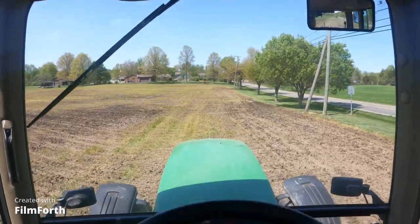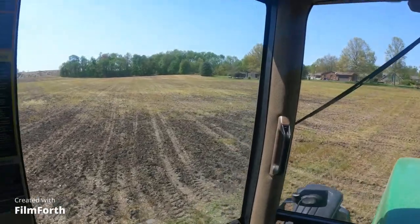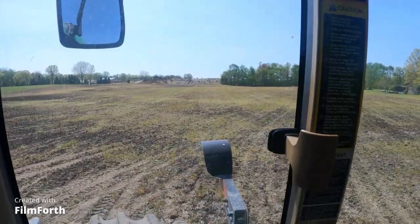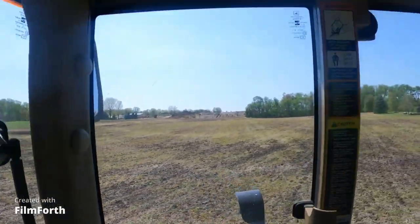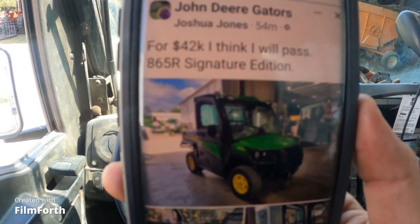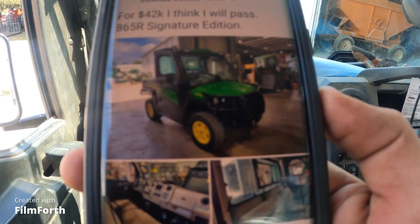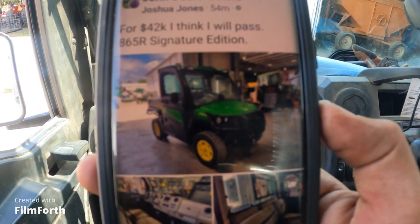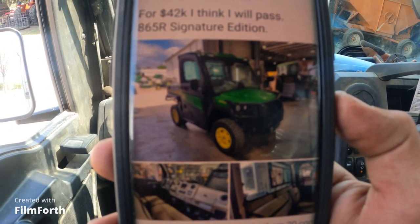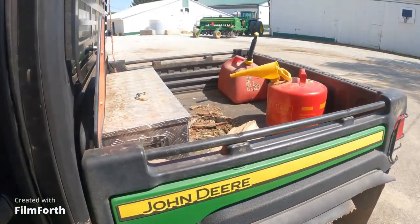That's the last pass and we're done. So yeah, the 835R and 865R — 40, 42,000 dollars. And I ain't making this up, there it is, I'm not stretching the truth. I just don't see how 42,000 is possible to squeeze out of one of these things.